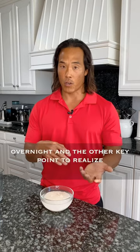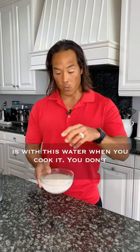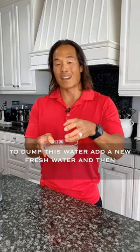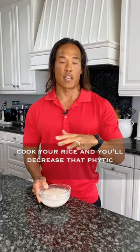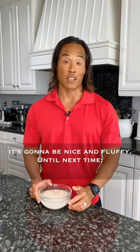Just make sure that when you're having your rice, simply take out your one to two cups and soak it overnight. The other key point to realize is: with this water when you cook it, you don't want to cook it with this water — you want to dump this water, add in new fresh water, and then cook your rice. You'll decrease the phytic acid and it's going to be nice and fluffy. Until next time, eat well to feel well.